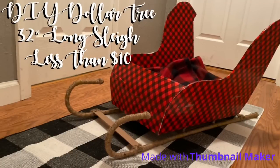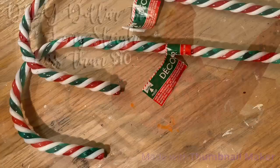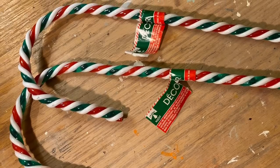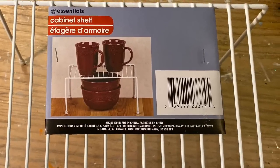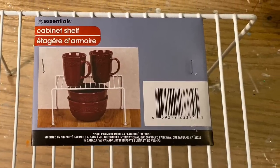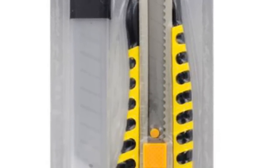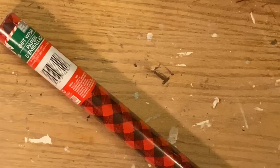Hi everybody, welcome back to my channel. Today we're going to do a DIY Dollar Tree 32-inch long sleigh that's going to be less than $10 even if you have to buy all the stuff. You're going to use two of these yard candy canes, one shelf raiser that elevates cabinet shelves, one piece of poster board, and one piece of foam board — poster board is the thin oak tag and foam board has foam in the middle. We're going to use a utility knife; this one's from the Dollar Tree, and actually all of these products are from Dollar Tree.